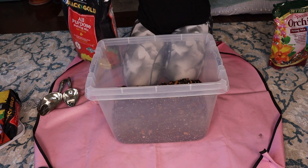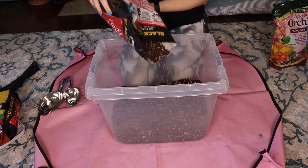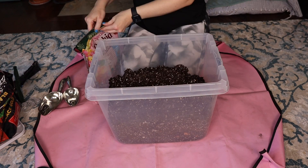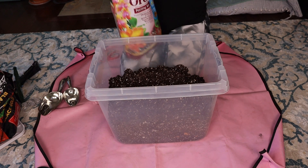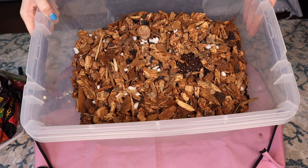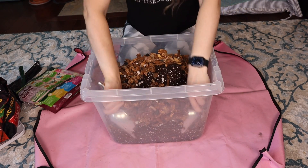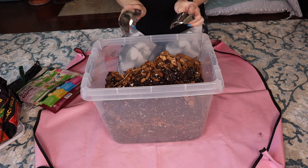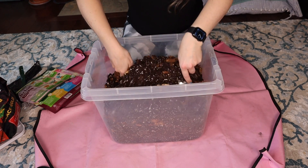I'm going to open my other bag and dump all of it in. Then I'm going to use another full bag of orchid bark. Look at how chunky this orchid bark is — that's why I like it. I have two scoops in different sizes for smaller and larger pots, and you just mix everything up together.